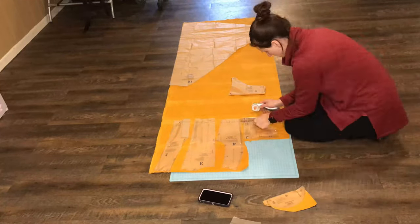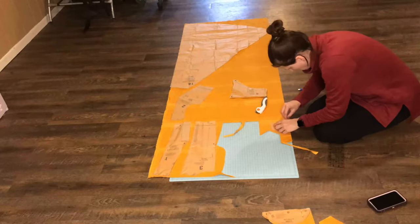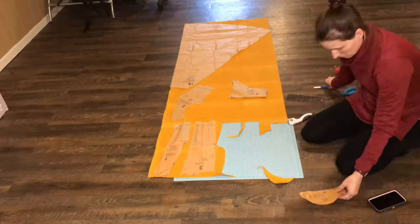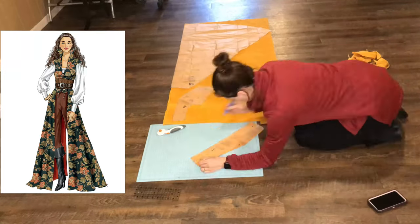Welcome back to my channel. In this video I'm going to be making the bodice part of the vest dress of the McCall's M6819 pattern.